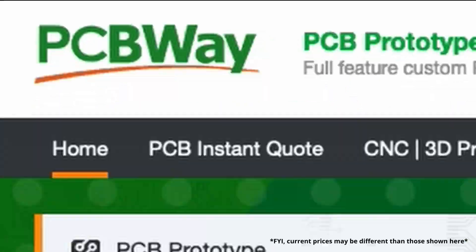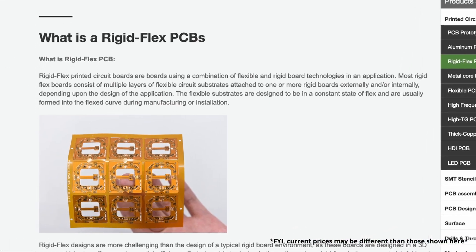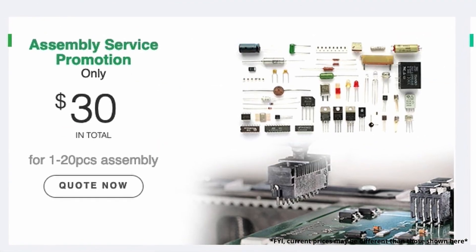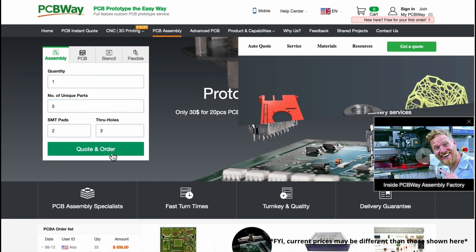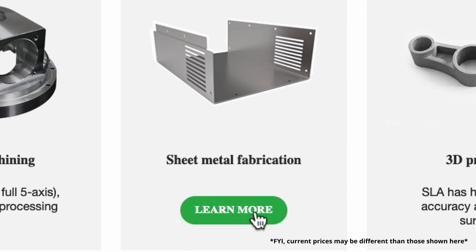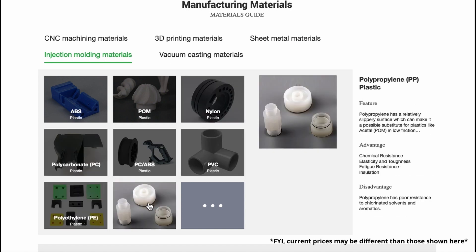Thanks to PCBWay for sponsoring this video. PCBWay makes custom printed circuit boards and they also offer rapid prototyping services. If you're working on a DIY project - because you might like doing DIY electronic stuff like you see on this channel - you should check them out. They have thousands of components and circuit board types to choose from. If you don't have a 3D printer or CNC machine, they do injection molding and sheet metal bending as well. You can send them your design file and they'll send it right to your door.